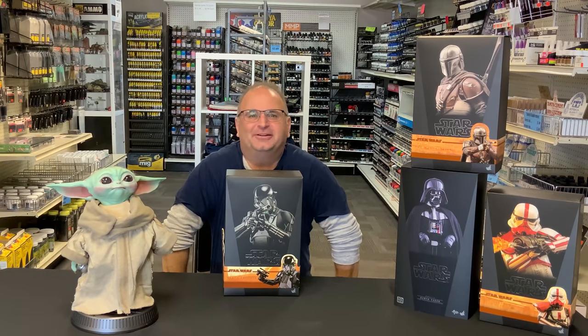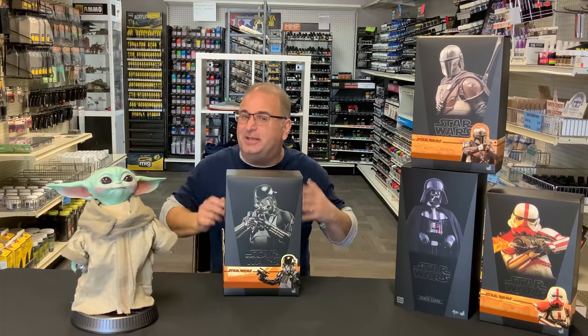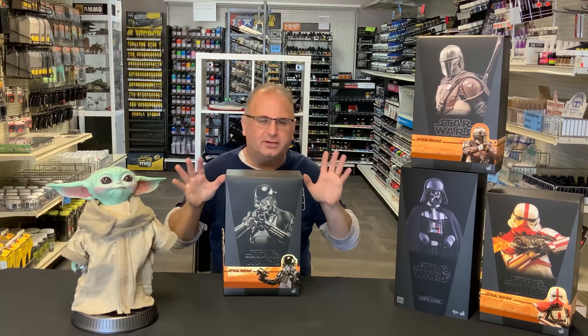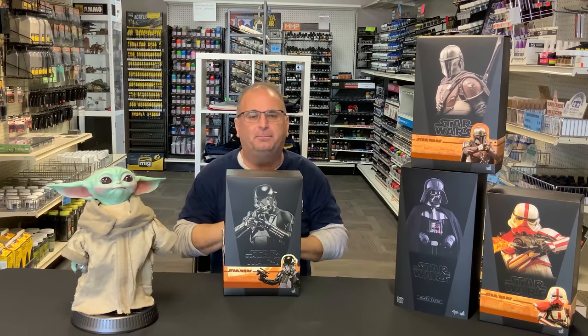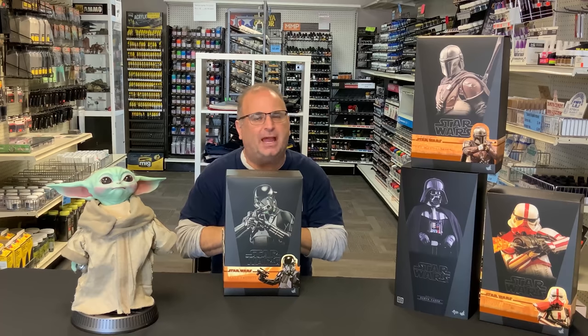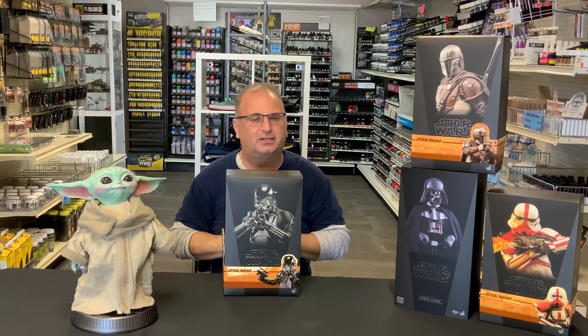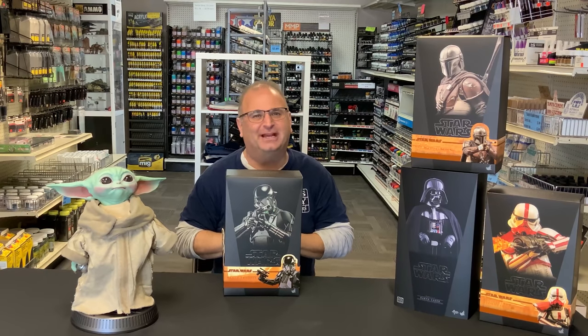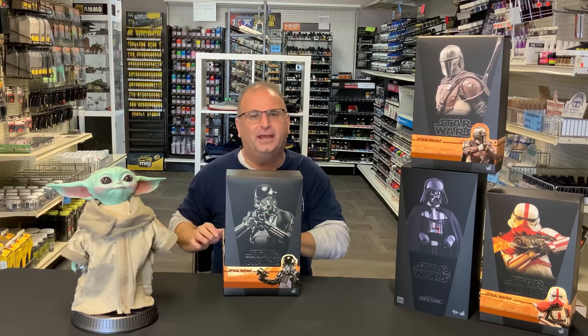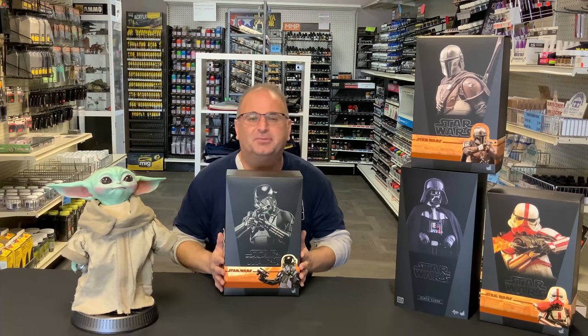Hi everyone, it's Andy from Hobby Headquarters. I've got a little bit different type of video than we normally do today. I've been working on the Tamiya McLaren Senna for the last couple of days and it's kind of kicking my butt right now, so I thought I would take a few moments, walk away from it, calm down, and show you guys something else.